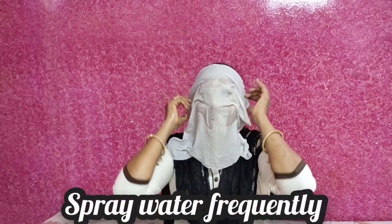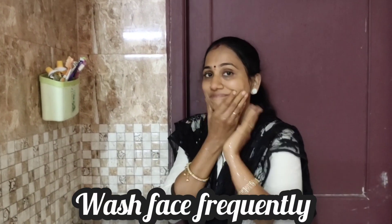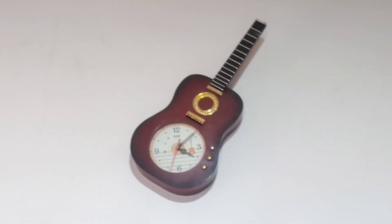Self-cooling techniques: dry khus or cotton curtain is a good option — it gives immediate relief. You can also use a spray bottle — spray it on your face and it will feel cool. Wash your face too. The room will feel very cool. Around 4 o'clock in the evening is a good time to try these.